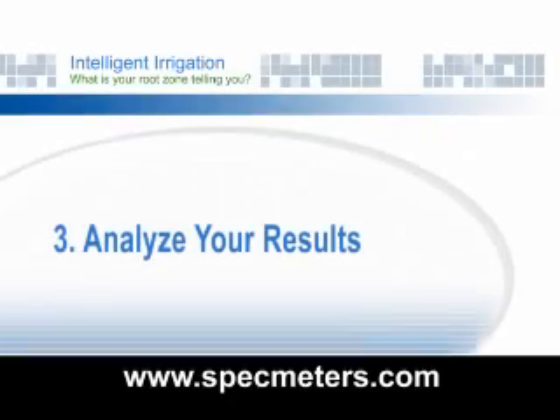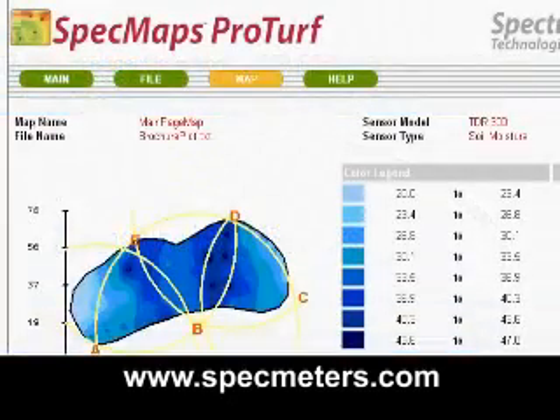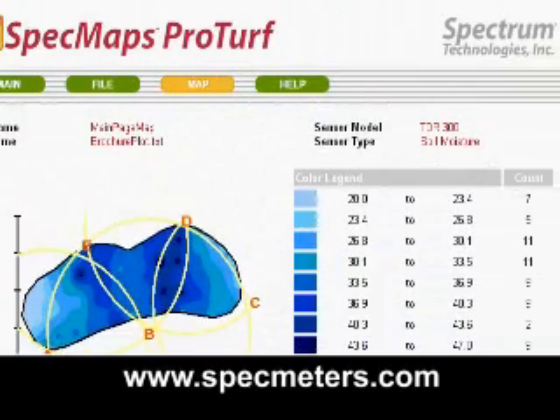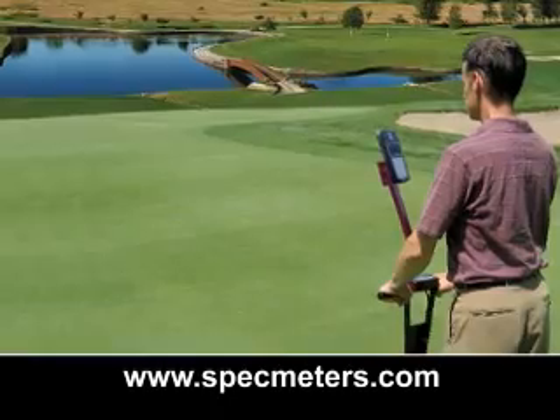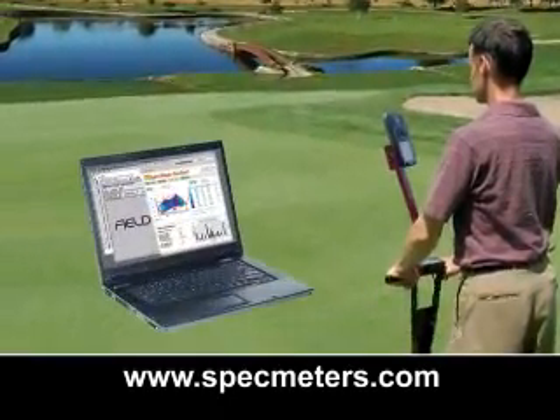Step three: analyze your results. The map and color legend gives you a visual picture of the underwatered or overwatered areas. It also shows a measurement summary and a histogram. Mapping and analyzing the variability of your field has never been easier.